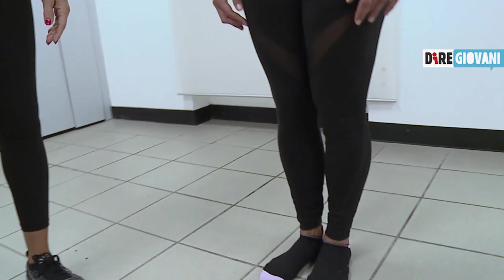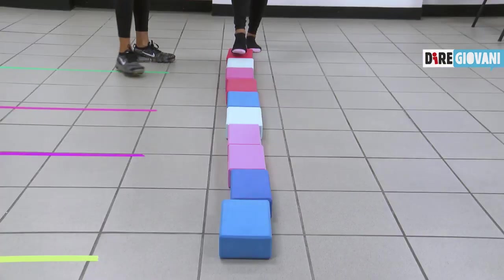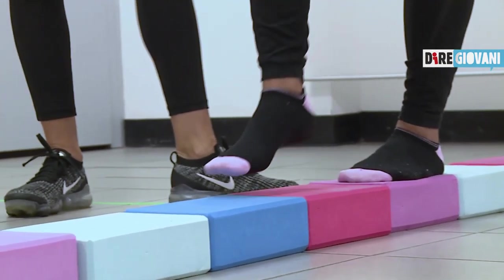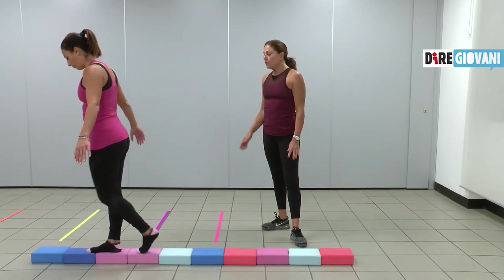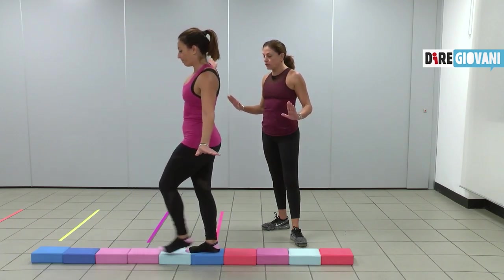Allora, Claudia, equilibrio, quindi senza scarpe. Semplicemente devi camminare. Facciamo la prima camminata, come già abbiamo fatto. Ormai sei più grande, quindi questo lavoro lo conosci. Con calma, ritorno indietro. Qui devi avere pazienza proprio nell'appoggio e controllo. Controllo.